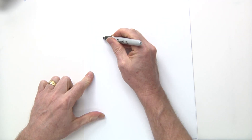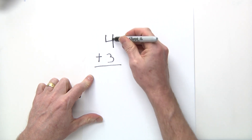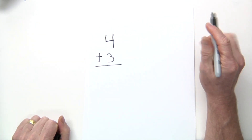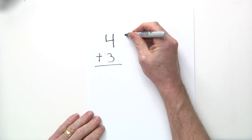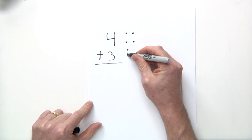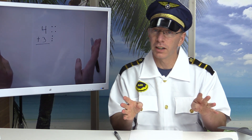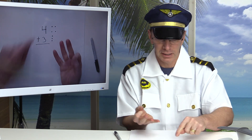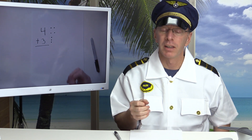Let's go with four plus three. I'm visualizing the four — sometimes there's something called touch math where you do it a slightly different way, but I'm just going to put four dots. Visualizing the four as four dots, and I have a three, so: one, two, three. Now you can start with the bigger number — you don't have to go one through seven on your fingers. Just say the big number four, then: four, five, six, seven.